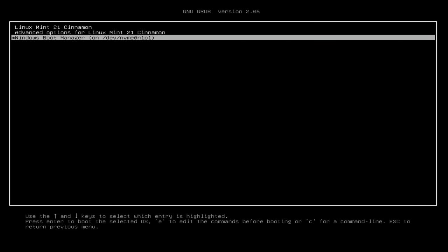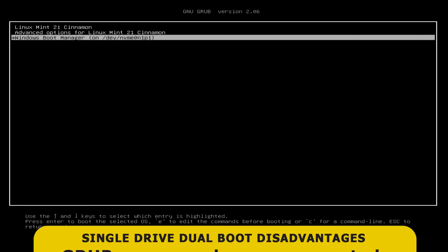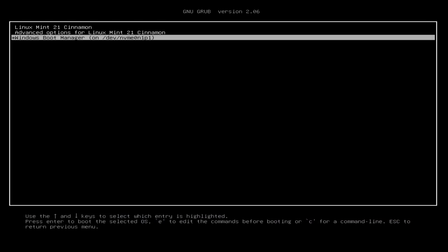More fundamentally, while everything is working fine now, it is possible for the grub boot menu to become corrupted. For example, a major Windows update can corrupt the grub boot menu, leaving you unable to access Windows or Linux unless you implement a technical fix. For these reasons in particular, you may want to avoid a single drive dual boot.